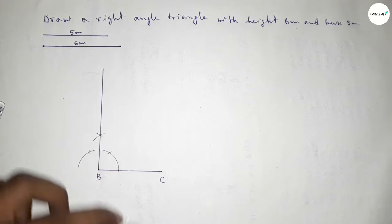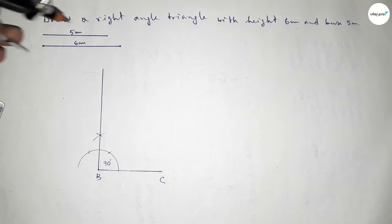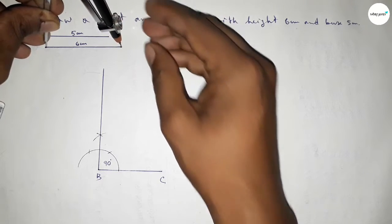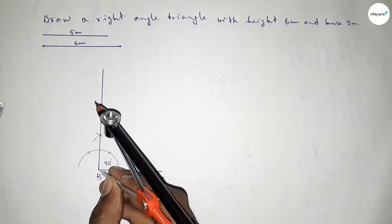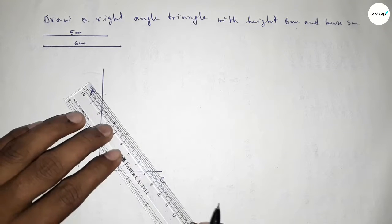Checking — this is perfectly a 90 degree angle. Now taking the length of 6 centimeter using the compass and putting the compass here and cutting here. Now taking here point A.